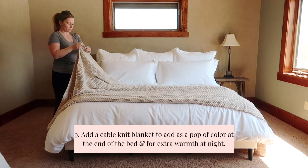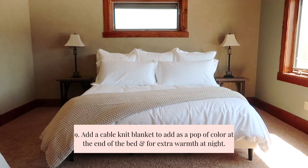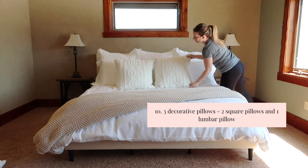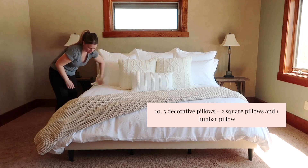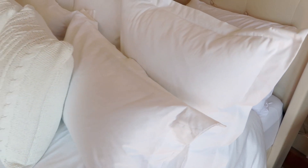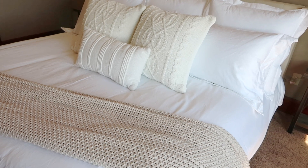Then I'll throw on this throw blanket, which is great for some added warmth at night and also adds a little pop of color at the end of the bed. Last, I'll add on three decorative pillows — two square pillows and one lumbar pillow. Here's a close-up of what you actually see on the bed: the sleeping pillows, the three euro shams, the king size shams, the decorative pillows, and the blanket.